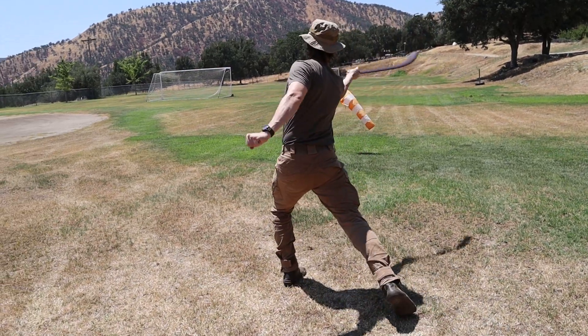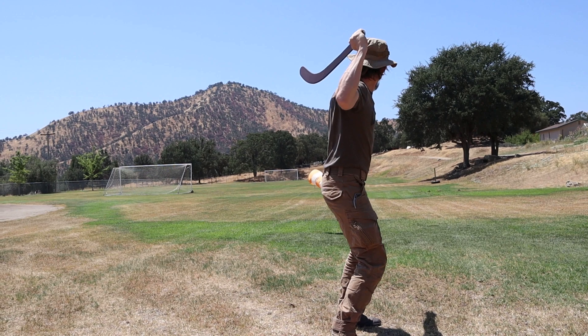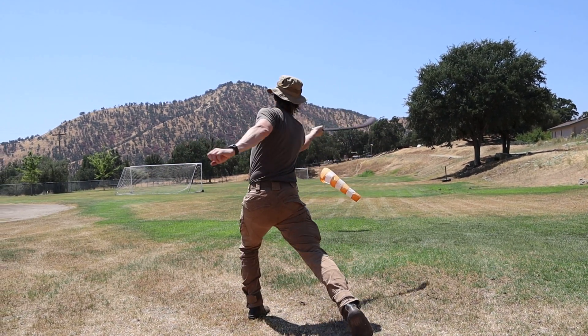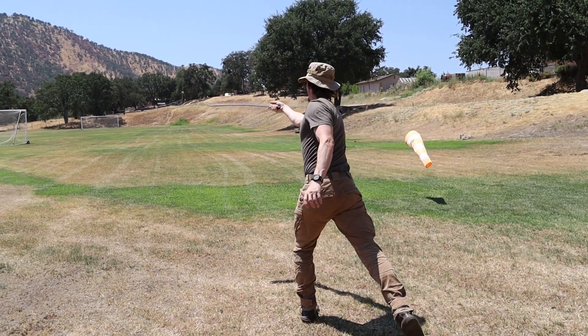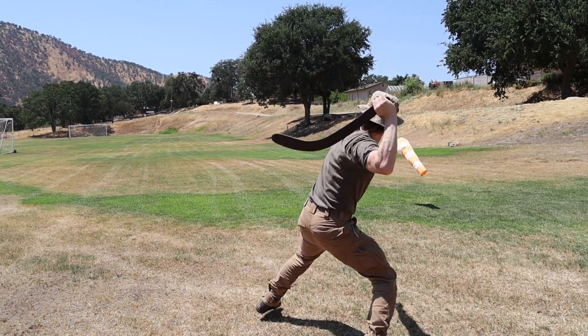The first thing we need to look at is stance and stepping. By lining up the feet slightly offline from the target, the front foot is able to step forward during the throw to open up and drive the hips and shoulders after it for maximum power.